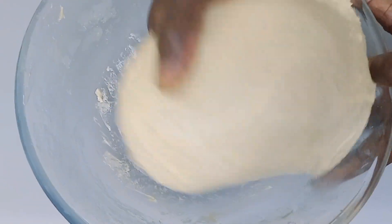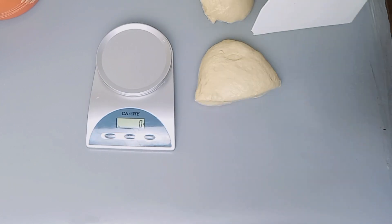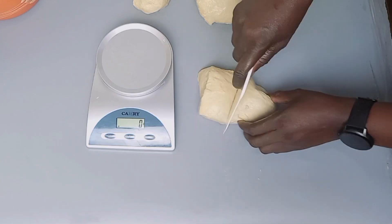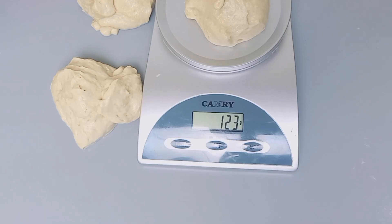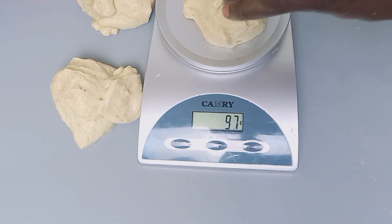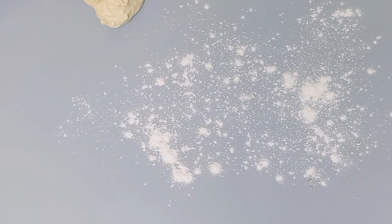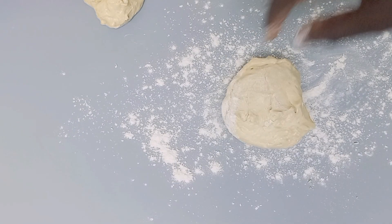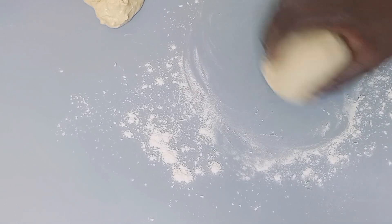For here I'll use a kitchen scale to measure them so that all pieces will be the same height and the same shape. I beg, if you are a baker or a cook at home, it is good to do this so that your things are always accurate. I am weighing each one at 124 grams so they'll be equal. You can use this method for any burger bread or any type of bread you want.